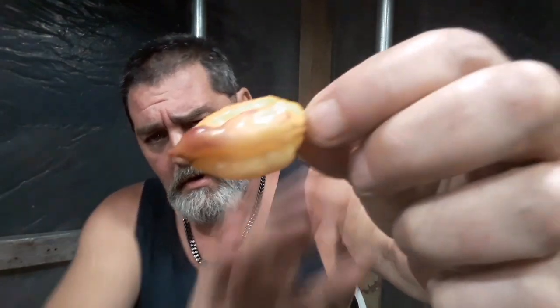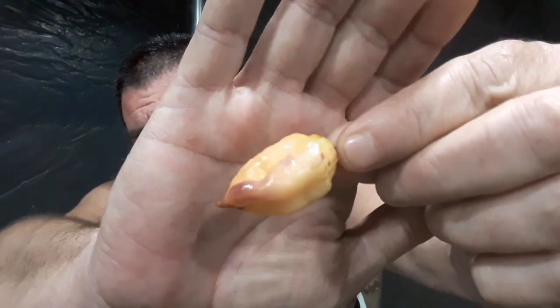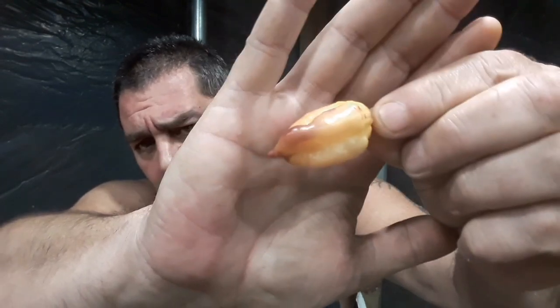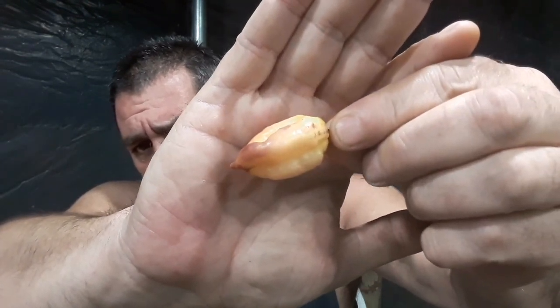Hey y'all, just wanted to do another pepper test review for Ink Gardener. This will be test pod number two. I was going to do it live, but it's been a busy night with everybody else going live and neighbors blasting the music.